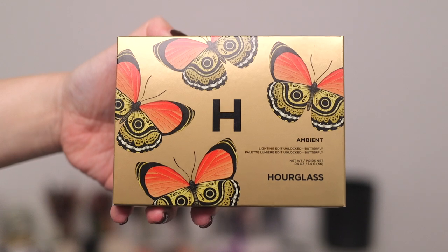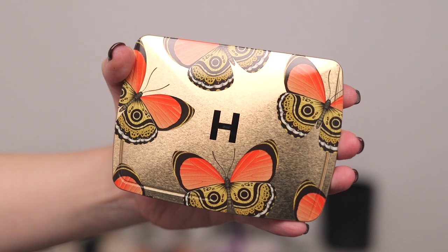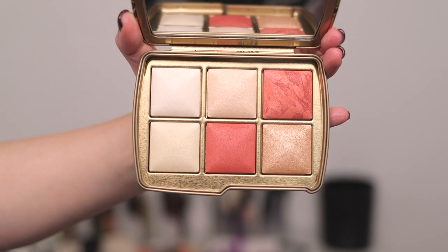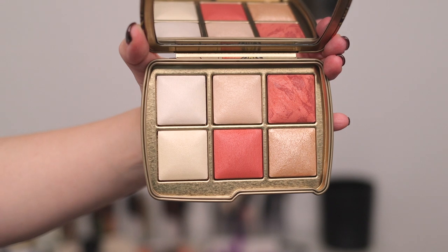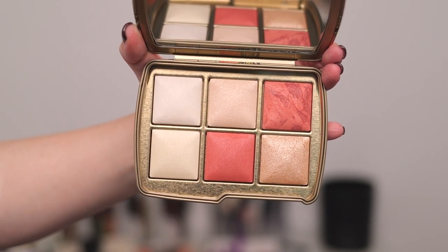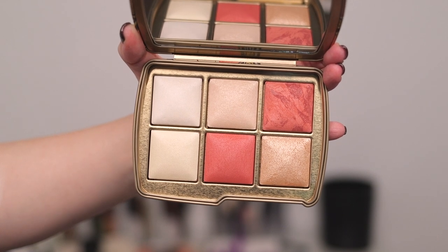Last but not least is the butterfly palette. The box and cover artwork are so, so pretty — I can't decide if it's my favorite; it's between the butterfly and the elephant. From left to right, top to bottom: finishing powder Ethereal Light, strobe powder in Incandescent Light, blush in Soft Flush, finishing powder in Diffused Light, blush in Sunset Glow, and metallic strobe powder in Celestial Strobe Light.